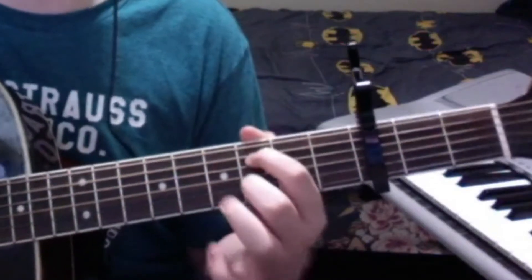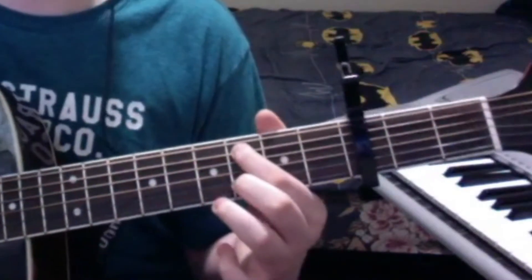Then you go to your A string — 3rd fret of the A string — and then you pluck the same one. My guitar is kind of out of tune, sorry. And then right here, on the first one when you start singing, you have to do this really cool thing.